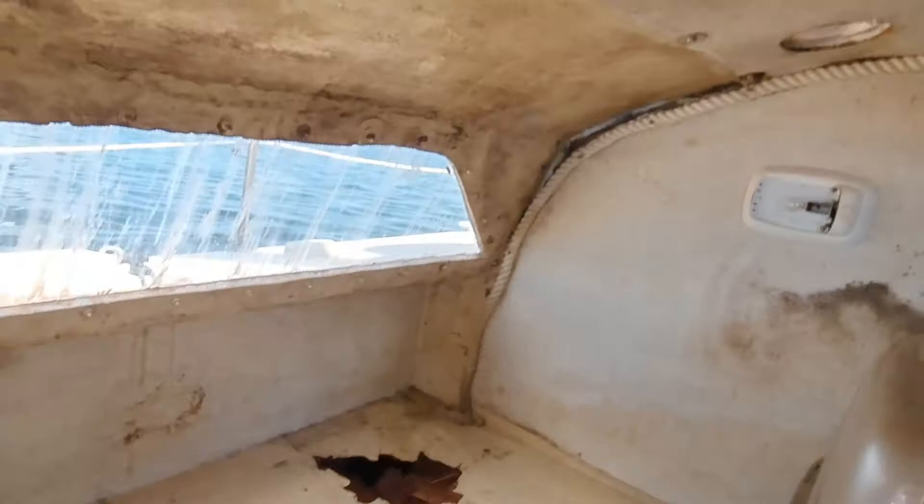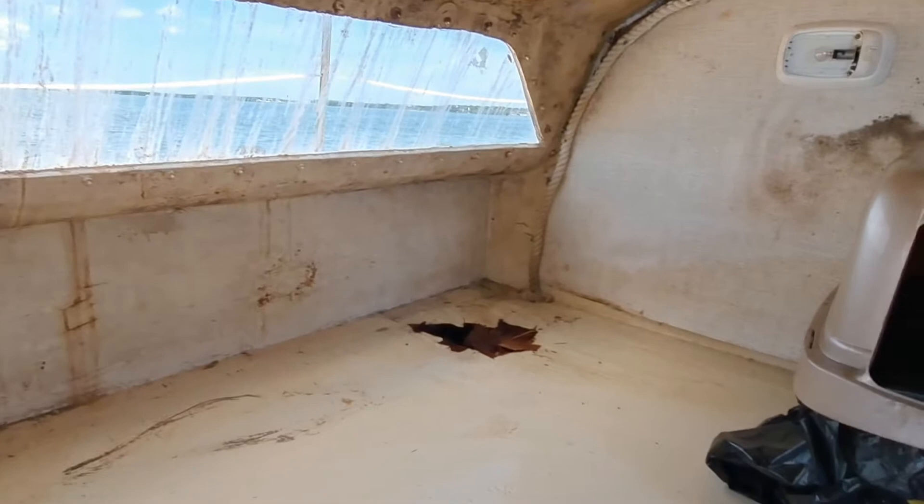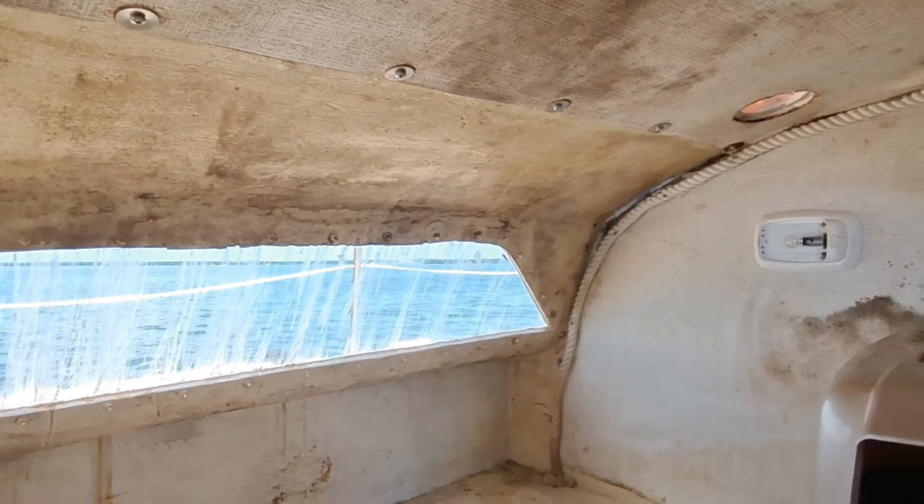That's a plexiglass window, and it looks like the seals are obviously going to need to be redone. You can see at the top there's extra washers they used instead of resealing and fixing it — to keep them from pulling through, they just put more washers on it. That actually goes all the way down into the rest of the boat.